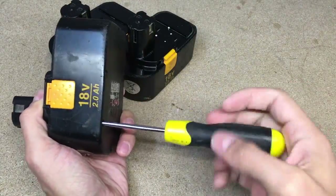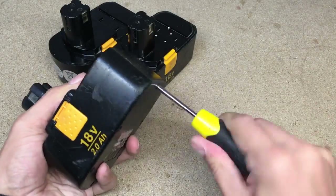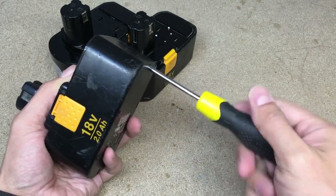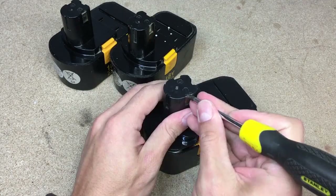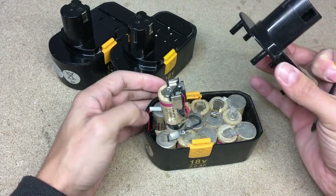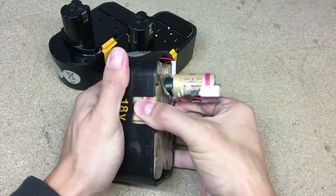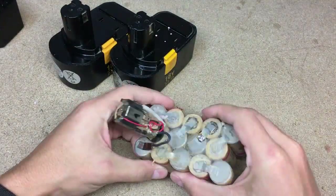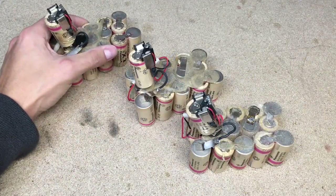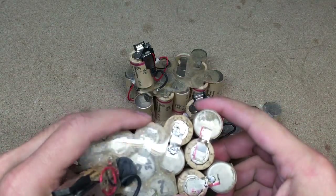First, is the need to take them apart and take a look how everything looks inside. Sometimes it is clearly visible bad cells. I forgot to show batteries voltages, but I remember that one pack was around 12V and two others around 8V. Looks like someone already was fixing two battery packs before me.